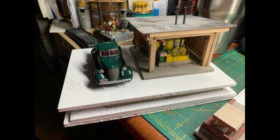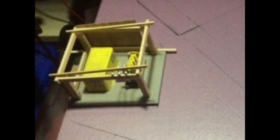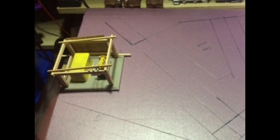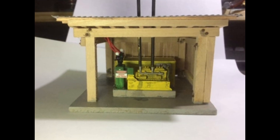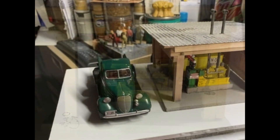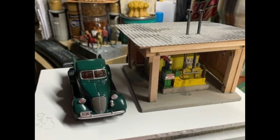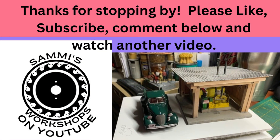Thanks so much for watching this video. Please hit the like and subscribe — that really helps the channel out. I do have a link down below for both Patreon and PayPal if you'd like to support the channel that way, and that's always appreciated. Also, leave a comment if there's something you liked about this or something you didn't like, or something you'd like to see down the road in the future — leave that down there so I can make something you'll like even better.